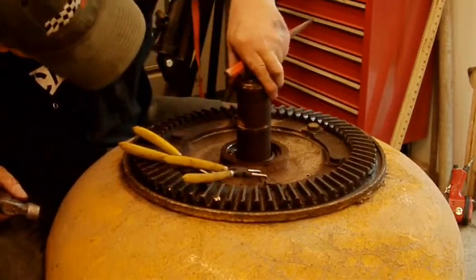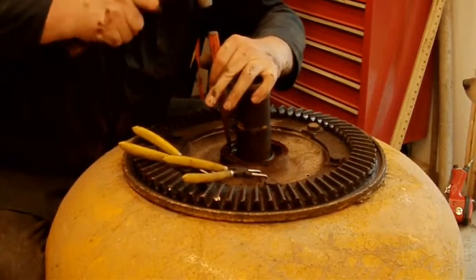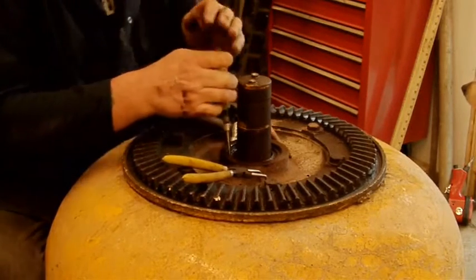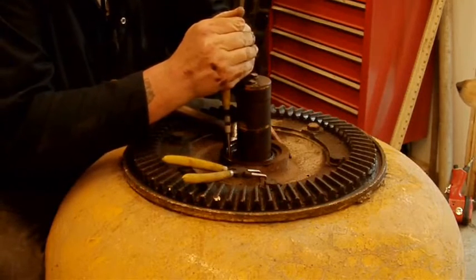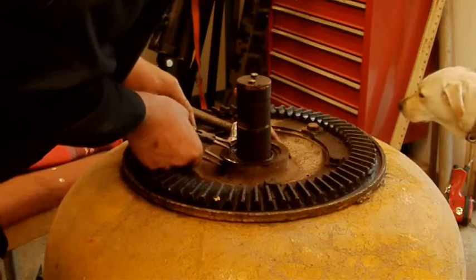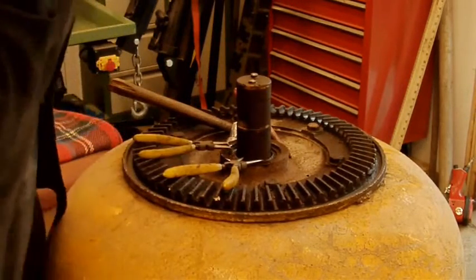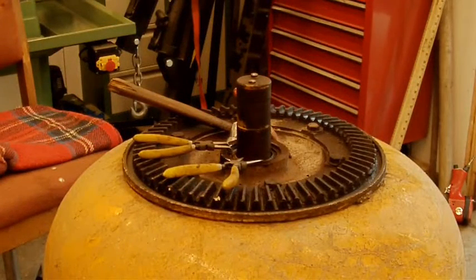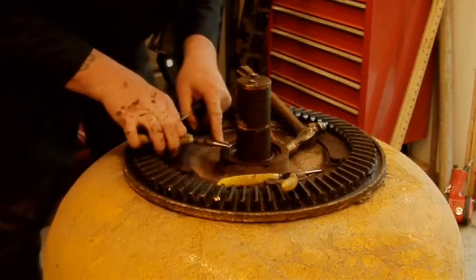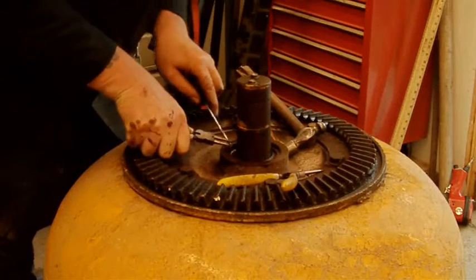You can see on this shaft where it's supposed to be welded to the piece inside. Let's see what we can do — try these pliers on. I need a small screwdriver. Let's see if I can hook that inside there. There we go, that's the way to do it.